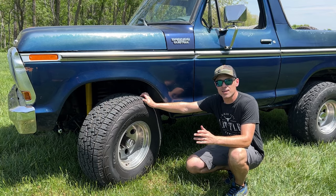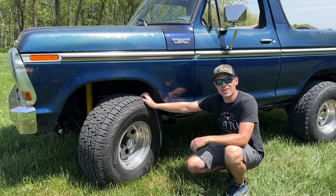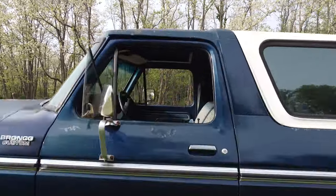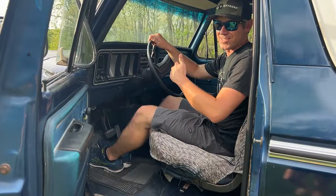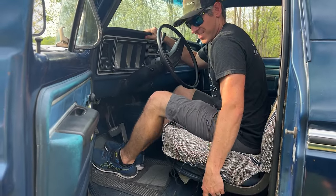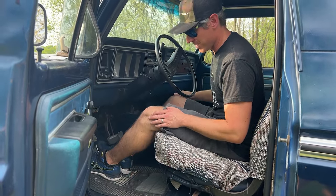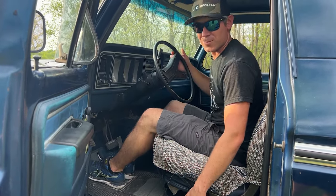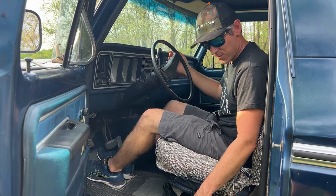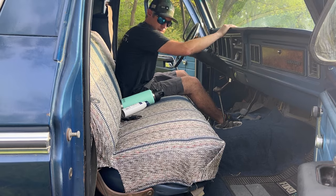With the manual transfer case on the interior, you lock it into four-low or four-high, but you can't forget to hop out and lock the hubs to put it in four-wheel drive. Because this is a bench seat, when you adjust the seat forward you're adjusting the entire bench, so if my wife is driving she sits further up, which means I lose leg room too. We might be swapping to bucket seats, but I do like having the bench seat.